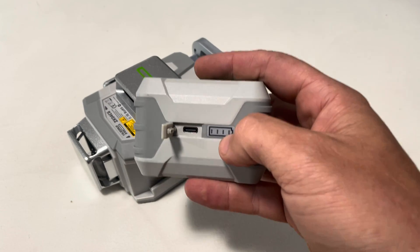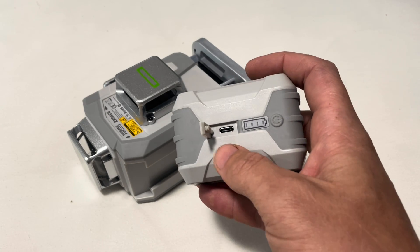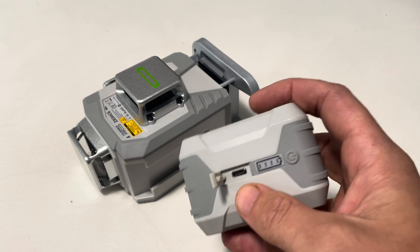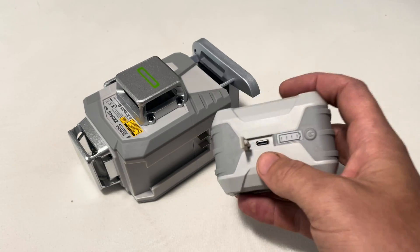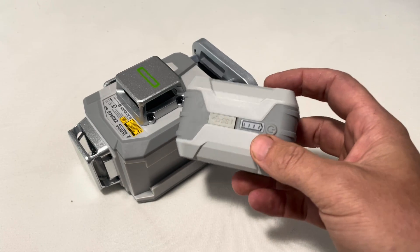Make sure you don't plug into this other port, because this is actually not a charging port — this is a power output port. So if you need to charge up a phone or anything else that charges via USB-C, you can get outbound power coming through here. If you're interested in this device, I'll put a link down below. Thanks for watching.